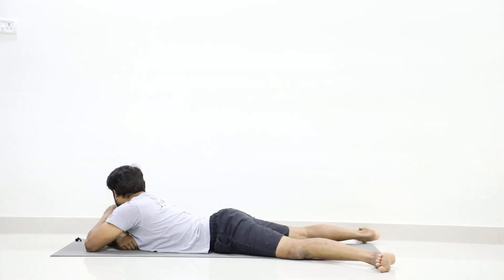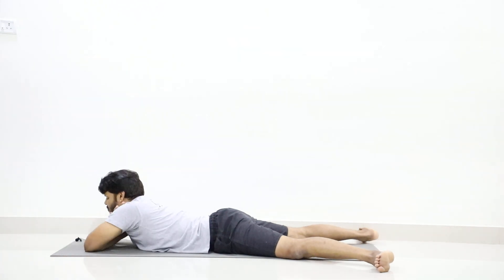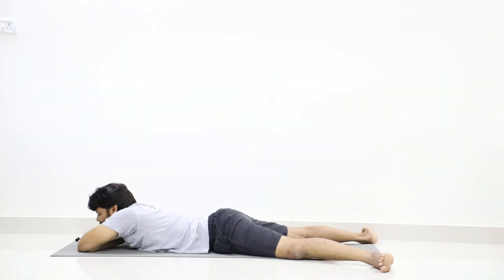Legs apart, feet outward. Place your palms on the shoulders. Relax. Just relax your back.